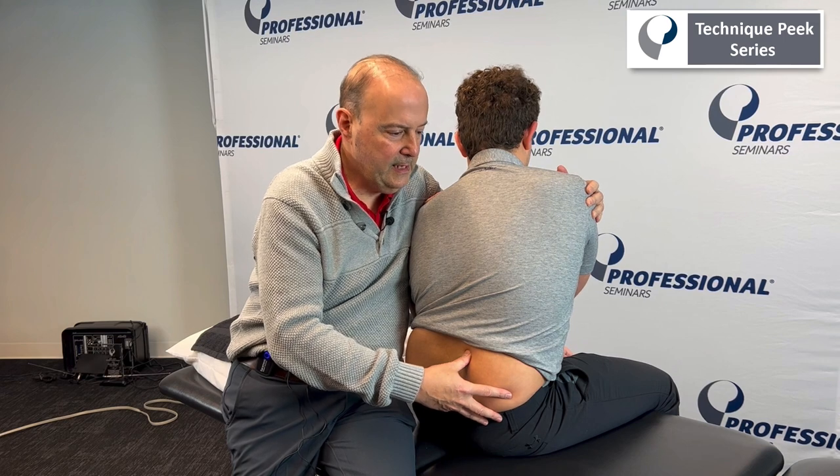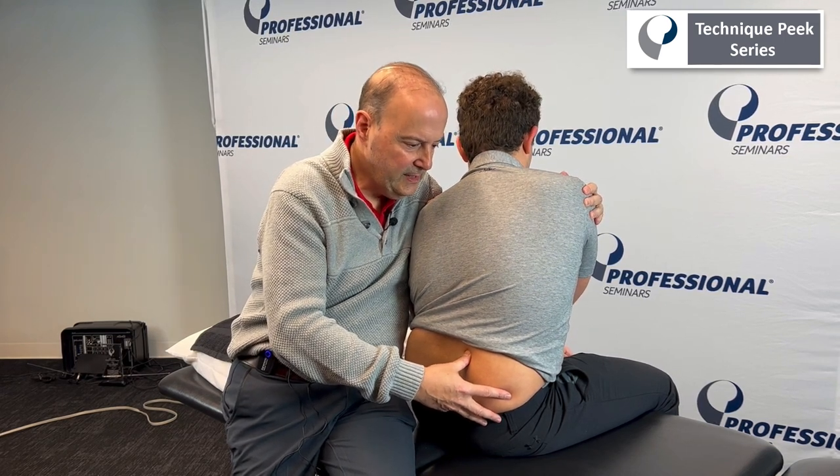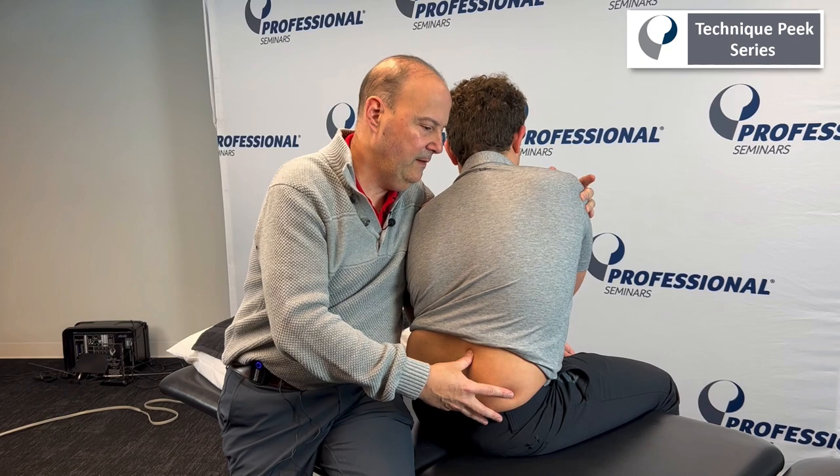The key is we both relax, then we go more. Can you go a little more into flexion until it hits my finger? Side bend and rotation.